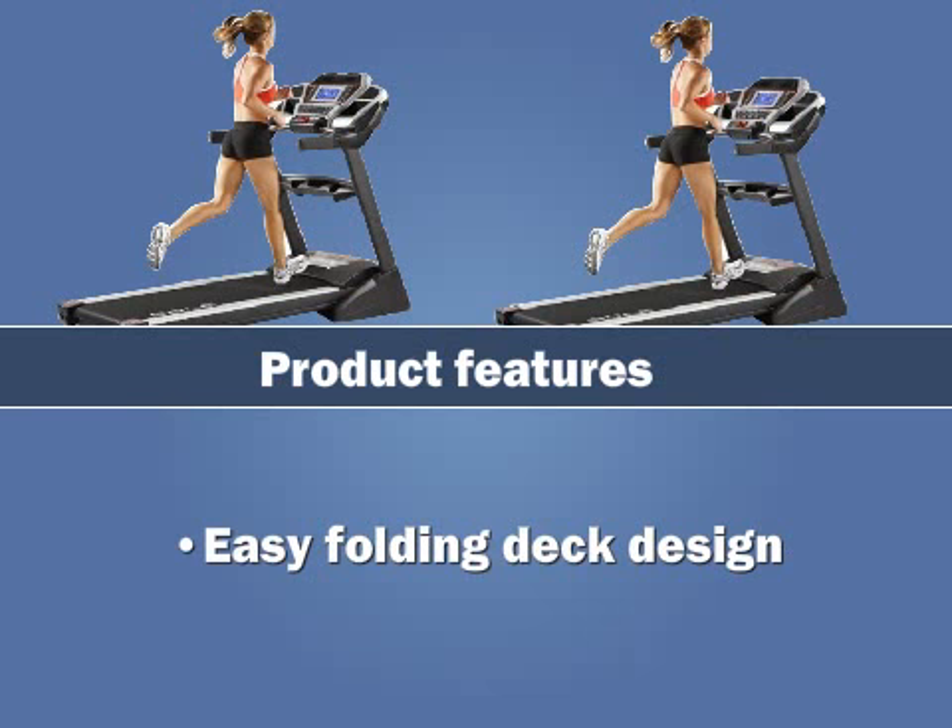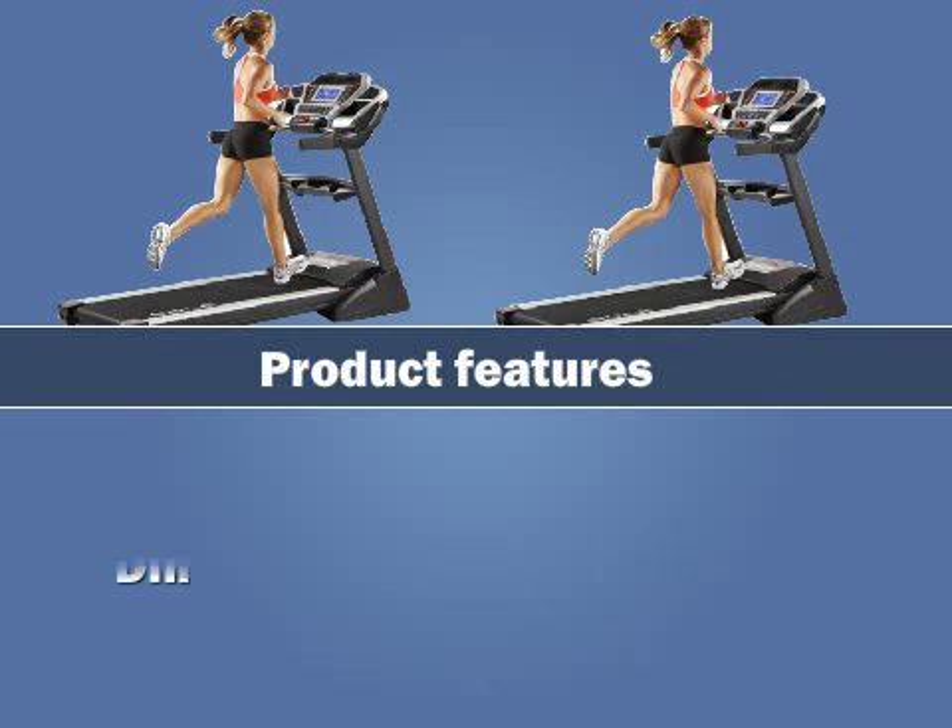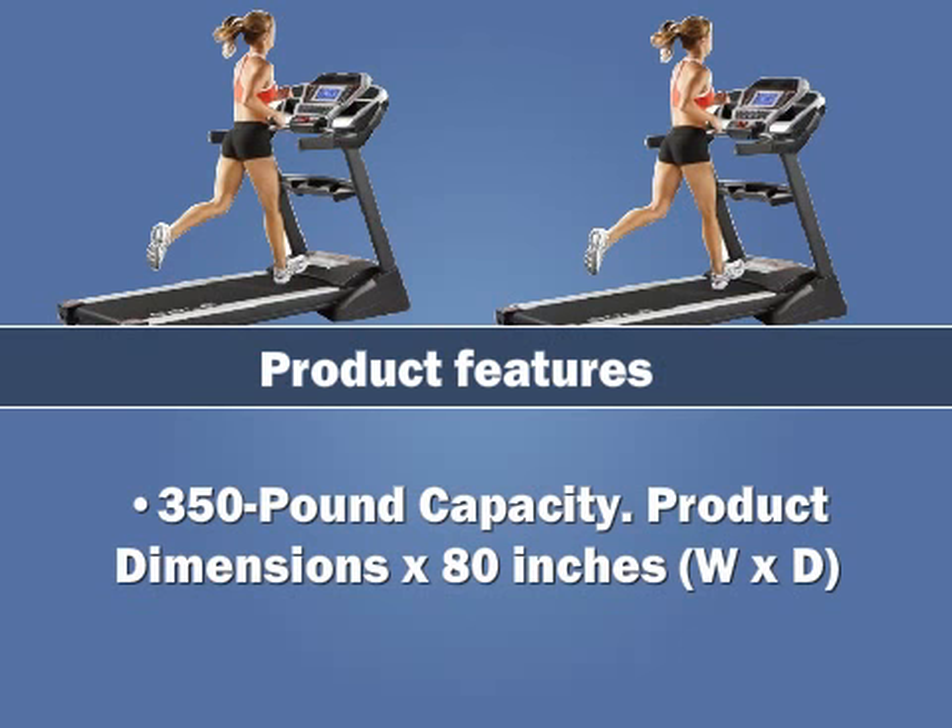The treadmill features an easy folding deck design with a 350 pound weight capacity. Product dimensions are 80 inches in length by width by depth.